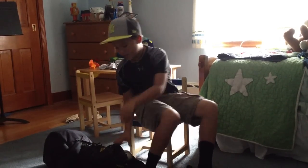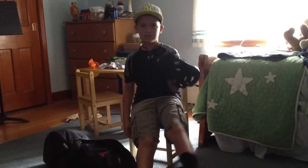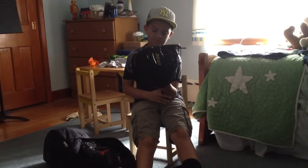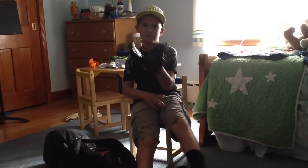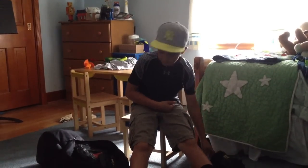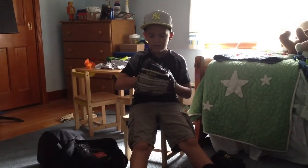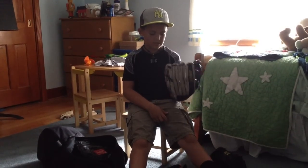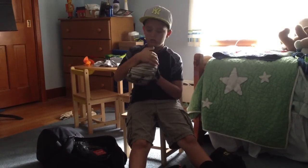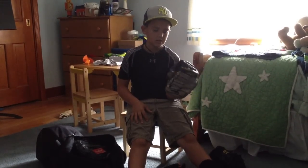Next, onto the gloves. I have the Wilson A600 — my older brother, the cameraman, gave it to me because he got a new glove. I also have the Wilson A450. I didn't use this glove because I got it new this summer and didn't really use it — I mainly used the other one in summer ball.